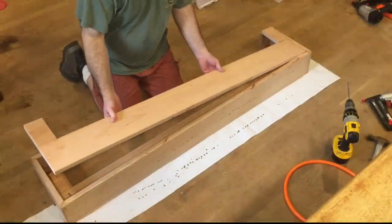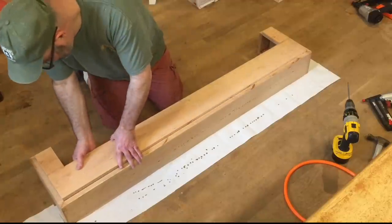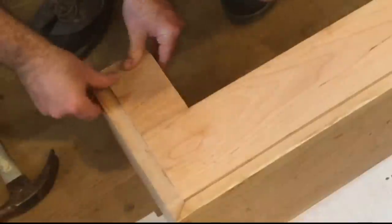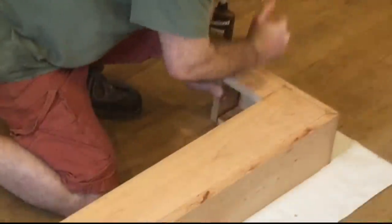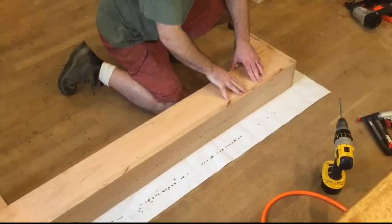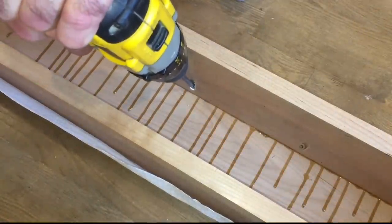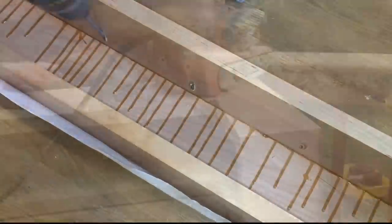I'll repeat the process for attaching the top of the mantle. It's going to take a little bit of coaxing with a hammer — not too much — but it's nice to have a really tight fit with no gaps at all.